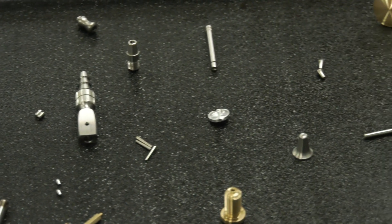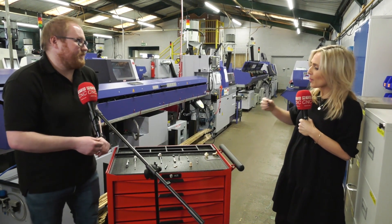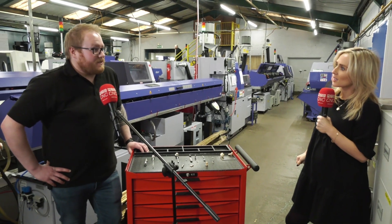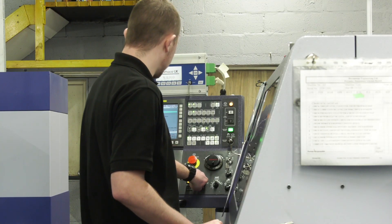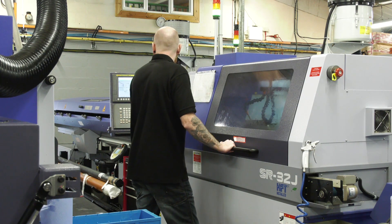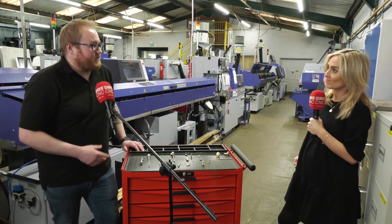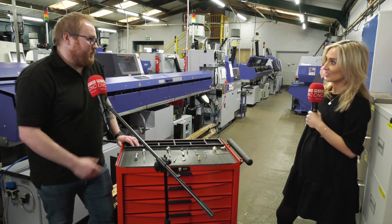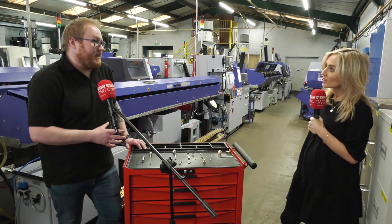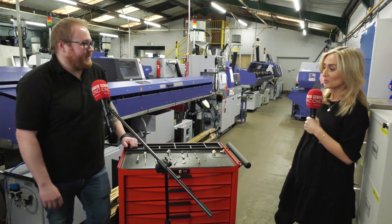With so many Star machines in your shop, you can really see why you like Star. What would you say to anyone out there about the parts you're making, the versatility, and the service you get from Star — why do you keep going back? Ideally it's the service that's the main part for us. If you have a problem, nothing is too big for Star — they assist you in every way. We've had Stars here for 20 years and they've still supported us all the way through. Reliability as well — you can't fault it. Every machine usually runs about 24 hours a day, fitted with mist filtration and fire suppression, keeps it going all night. It's fantastic.